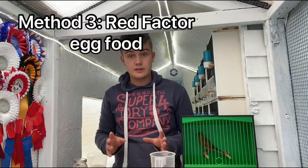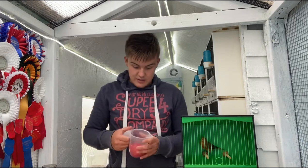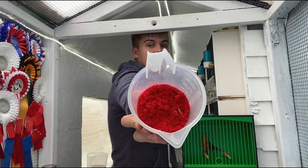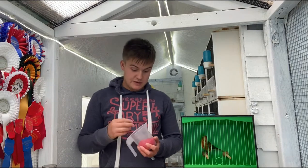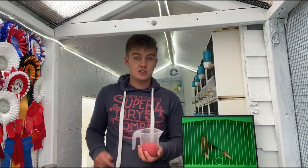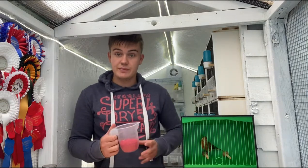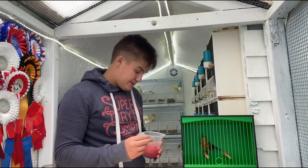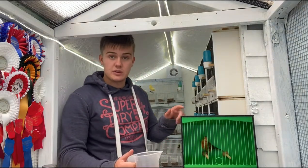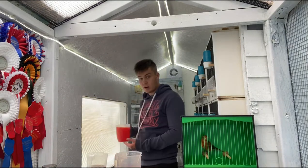Then there's the third method of colour feeding, which is usually done from when the birds hatch. That is red factor egg food. This is basically a plain egg food that has been dyed — I bought this in this colour, and whether it does actually have carafil making it red or not I'm not sure. However, I found this is actually quite good for getting the birds colour. My mules especially, including this one, I do have them on this as well as the carafil water.